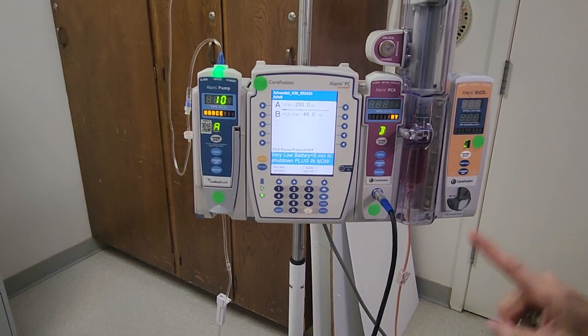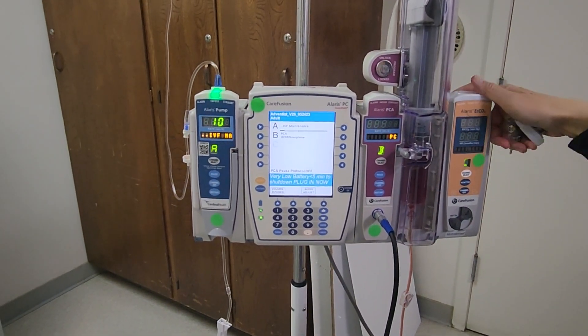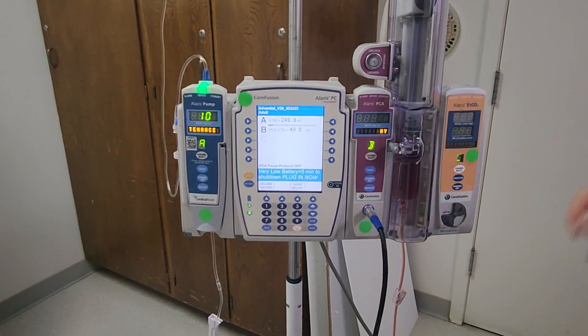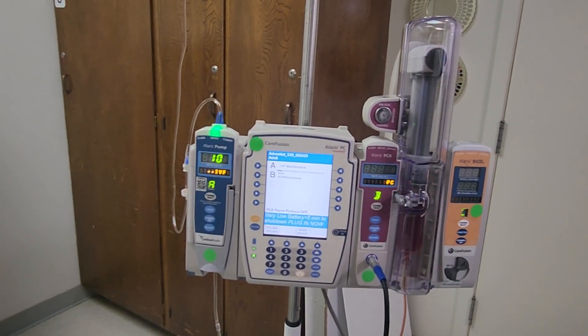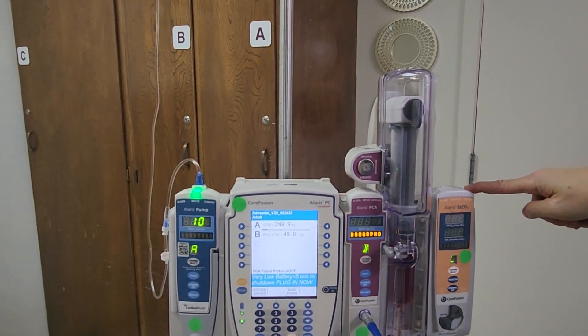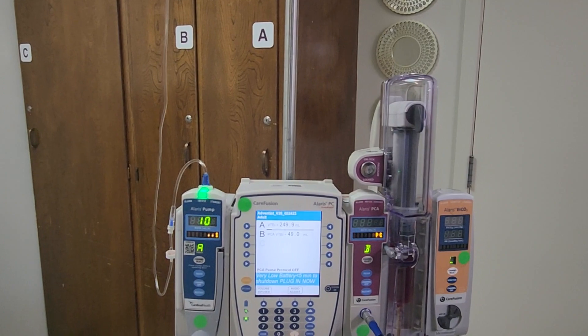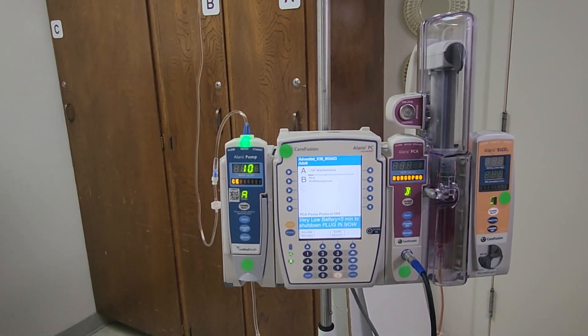We have not yet attached our end tidal CO2. Per hospital policy, patients on a PCA must have continuous pulse oximetry as well as this end tidal CO2 tubing attached.